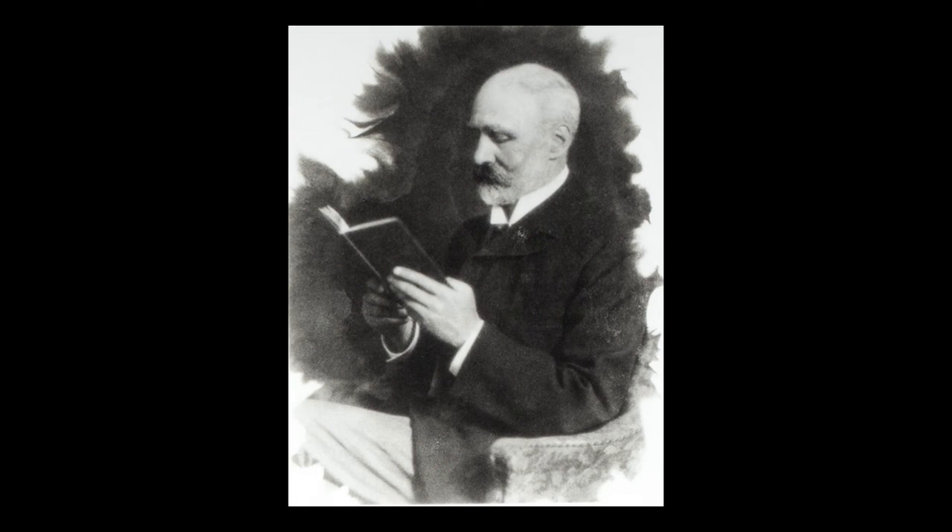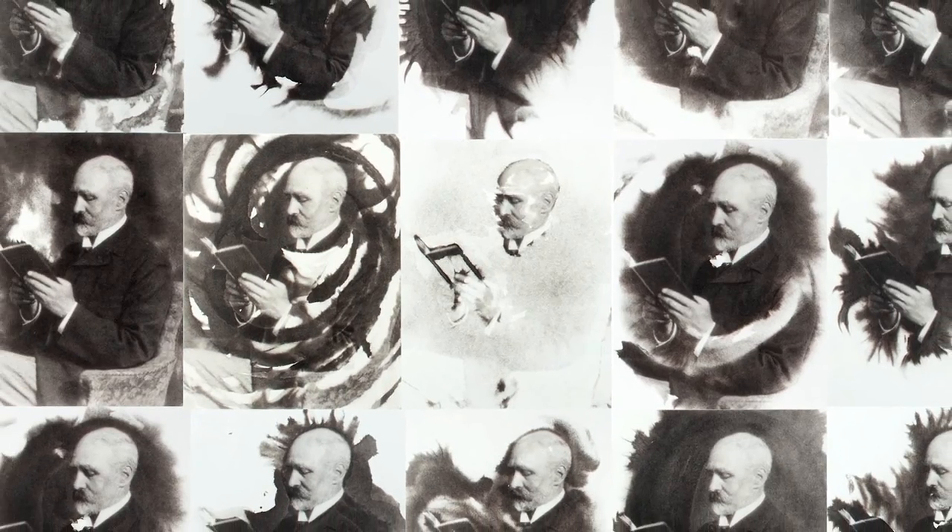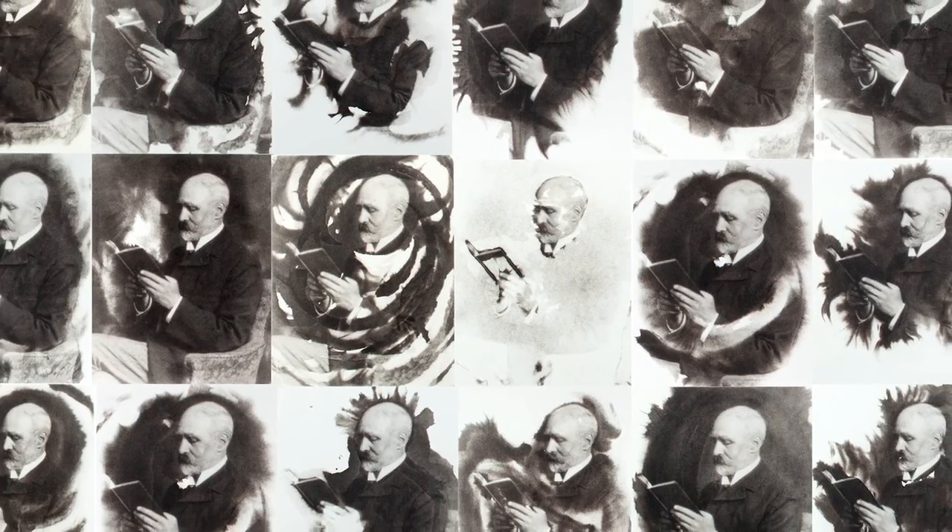The print is then cleared, washed, and dried. This portrait of William Willis provides an excellent example of how prints that were sensitized and exposed identically can be developed using the glycerin process to achieve any number of unique images.